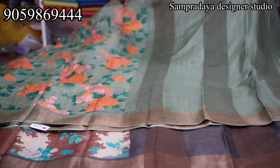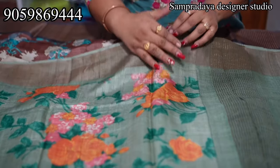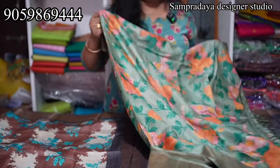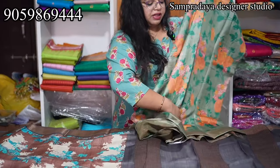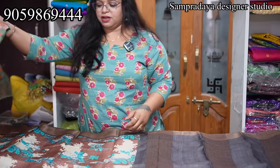Pure Tusser — the handloom Tussers are soft. It's not a rough Tusser; the Tussers are soft. Take a screenshot and send it to us on Sampradaya Designer Studio. ₹7,250 is the price of the saree. It's a nice color combination.